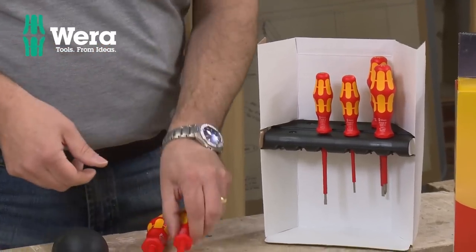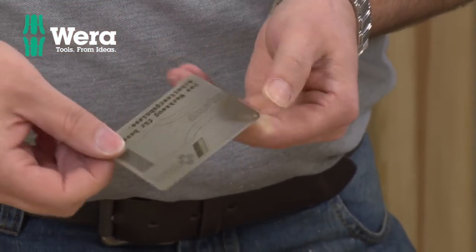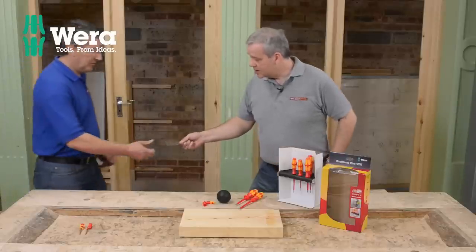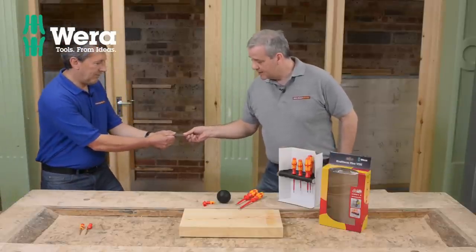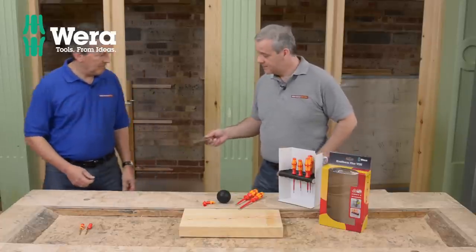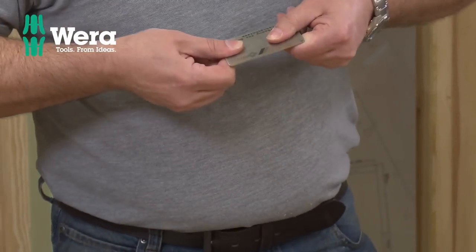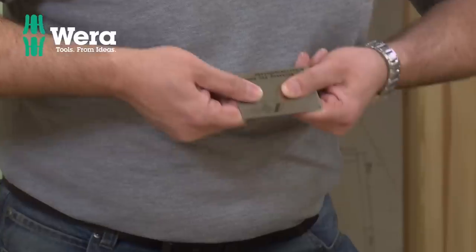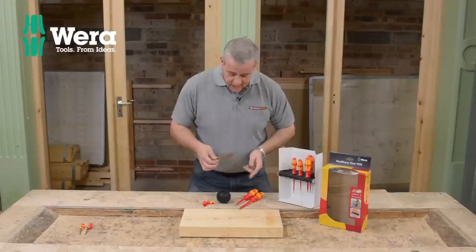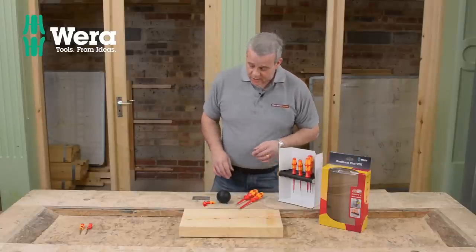I'm just going to illustrate that. We've got a little credit card here — you can see it's got the slip stop feature at the end there. I'm going to grab this and then Nigel is going to try and pull it out of my hand. And you can't, because it's got slip stop. You can see my other hand slipping — and that's what we've got on the tips of the screwdrivers. So you've really got a top end screwdriver set here.